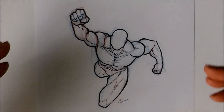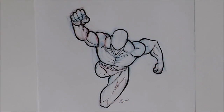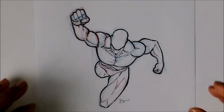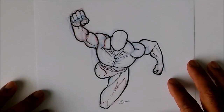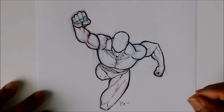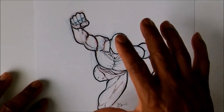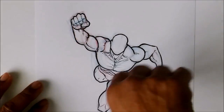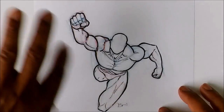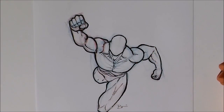Back again, and this is going to be the next position in our action pose of the week series — this is number three. It's more of a flying pose, kind of a coming-at-you pose, or taking off — just coming straight at you. You see this a lot in comics, so I decided to do this one and show you guys how to do it and break it down.